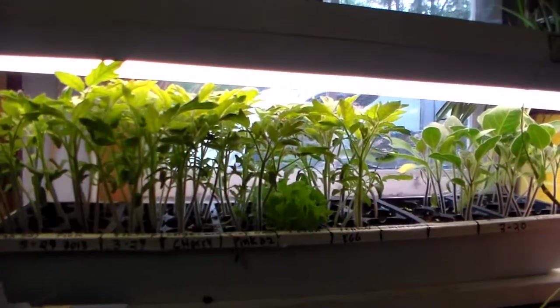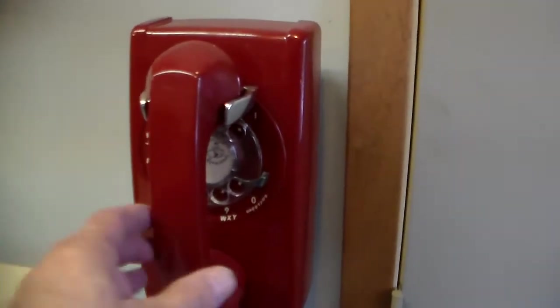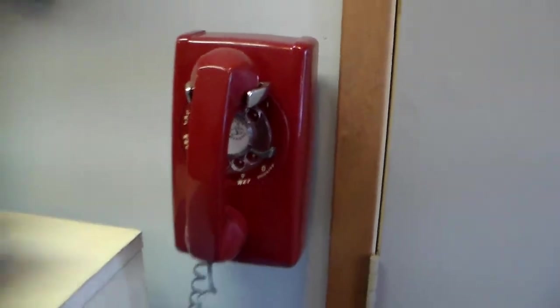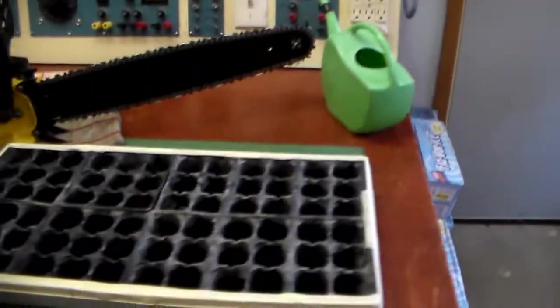Hang on while I spin around here — don't get too dizzy. I bet you'd be surprised to see that this thing's still hooked up. Maybe you could hear that. It actually works, and the kids get a kick out of the dial on it. But okay, back to my transplanting here.